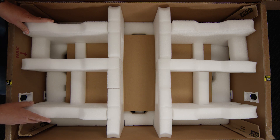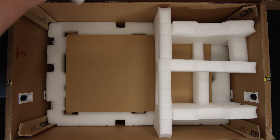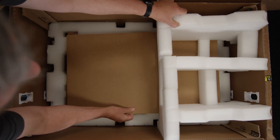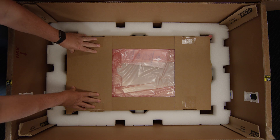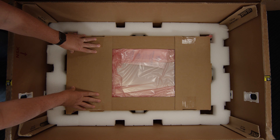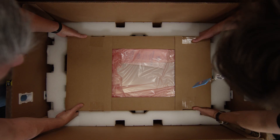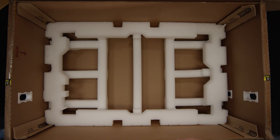Now that we've opened up box A and B, let's go get the server. The server is under here, so let's get that out right now. There are two pieces of foam that we need to remove and a piece of cardboard that's coming up with it. The server is heavy, so have another person come in and help you lift it out. We're going to lift this out, unwrap it, and place it on the table.